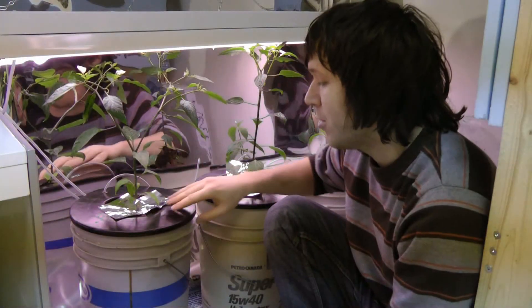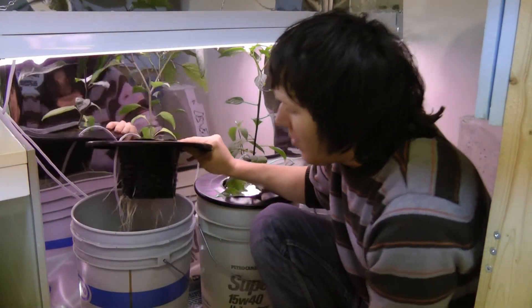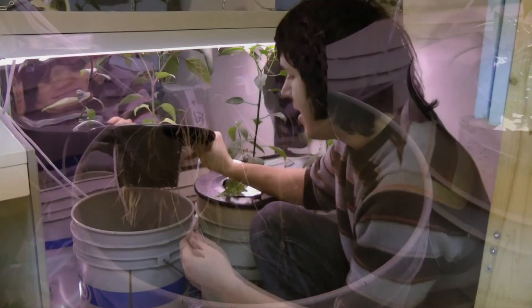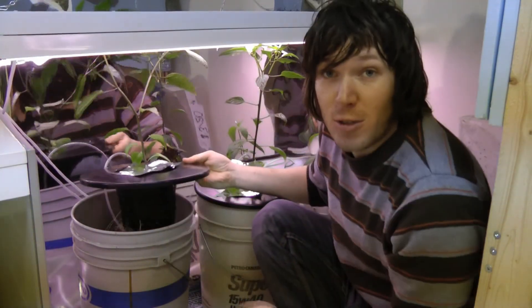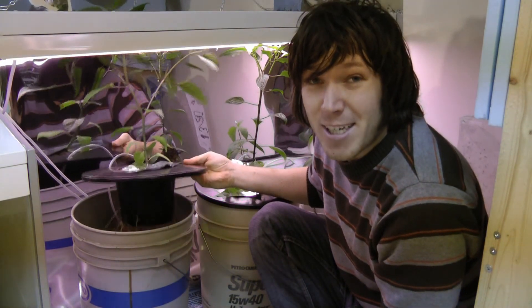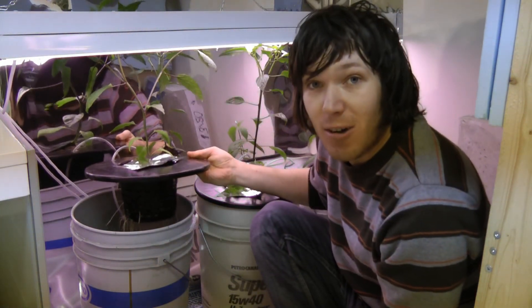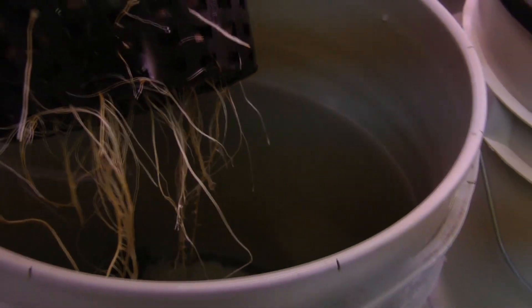If we take a look inside, the roots are really white but they're not looking that bad. I think it's about time to change out this water too because it is looking a little bad, especially in some of the other buckets. So I'm going to change this out and use all rainwater — melted snow, I guess — and see how that goes.